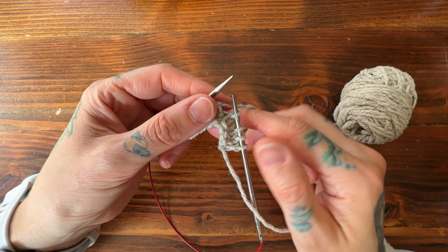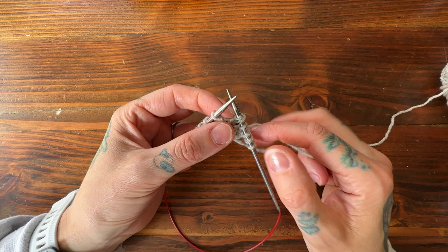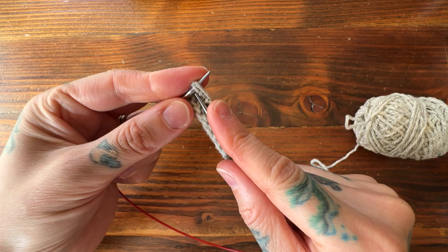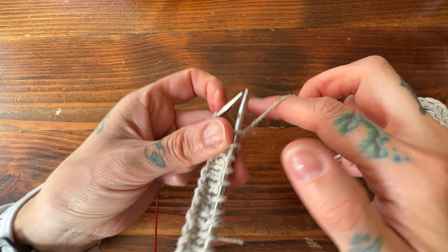I'm going to turn again, and it's the same method on this side: bring my yarn to the front, slip the stitch purlwise, then tug and pull the working yarn over the top of the needle and back — there's my double stitch. Now I'm going to work back to the first double stitch I already created. To resolve it, I just do a knit two together — just the two strands of my double stitch, not joining any other strands. Knit those two as though they're one.